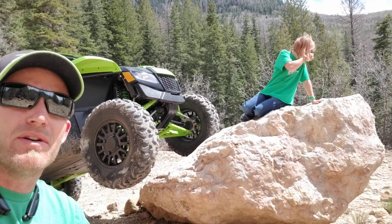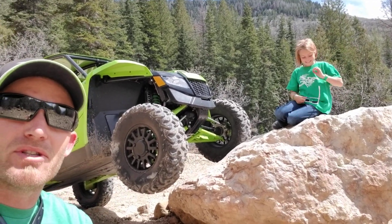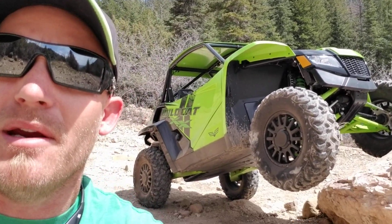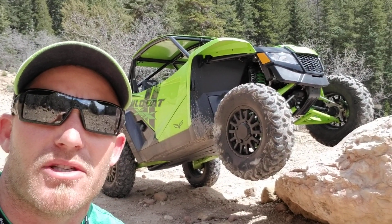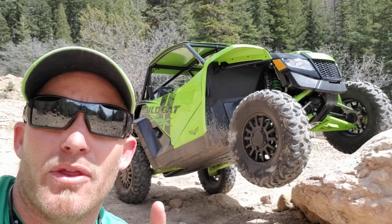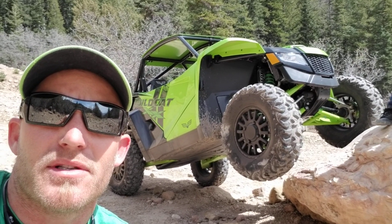We have been playing around with the Rugged Radios headsets — what do you think of those, Lexi? They're cool. We've been able to have some music jamming and be able to talk to each other with these. On the way back we're gonna be doing some other videos with top speed limiters and things like that.